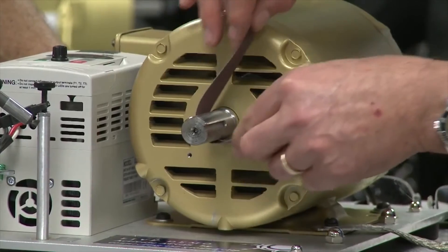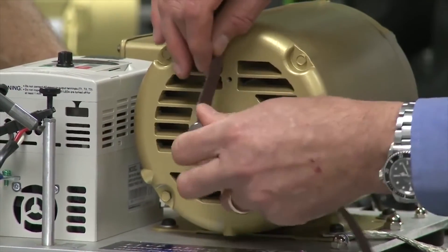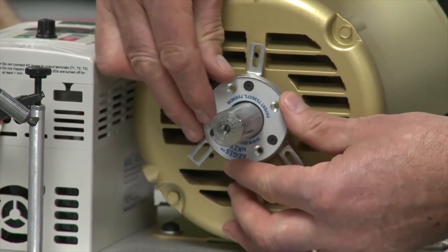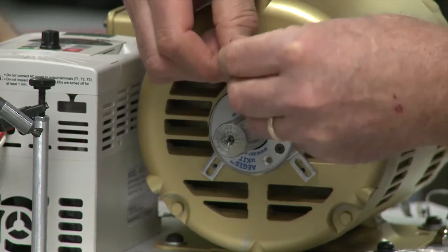We're going to clean the motor shaft with a fine grit sandpaper all the way around, then apply the colloidal silver shaft coating, which provides a highly conductive surface. We're going to match the brackets and the holes and tighten them onto the motor end bracket.